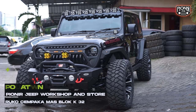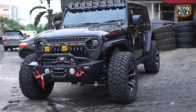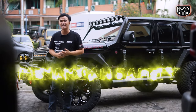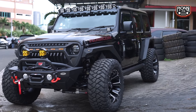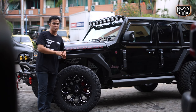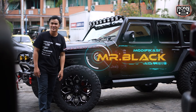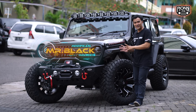Nggak cuma dari looks-nya aja yang berubah, tapi ada juga beberapa faktor yang menambah safety dari mobil ini. Jadi nggak asal-asalan untuk modifikasi. Konsep ini konsep untuk Jeep kota, tapi masih bisa buat light off-road. Gimana kalau kita namain mobil ini si Mr. Black? Jangan lupa namanya Mr. Black.